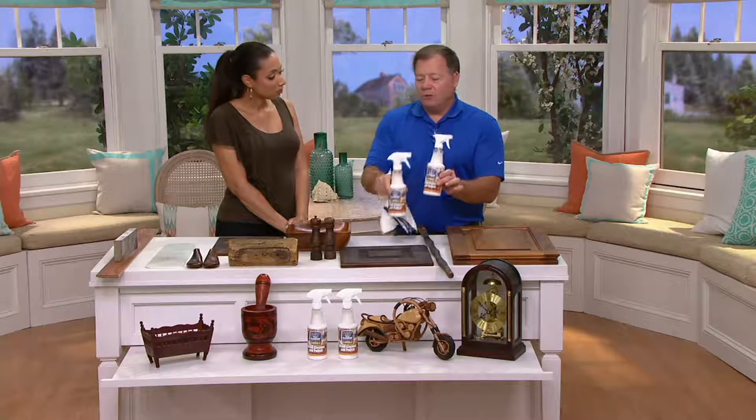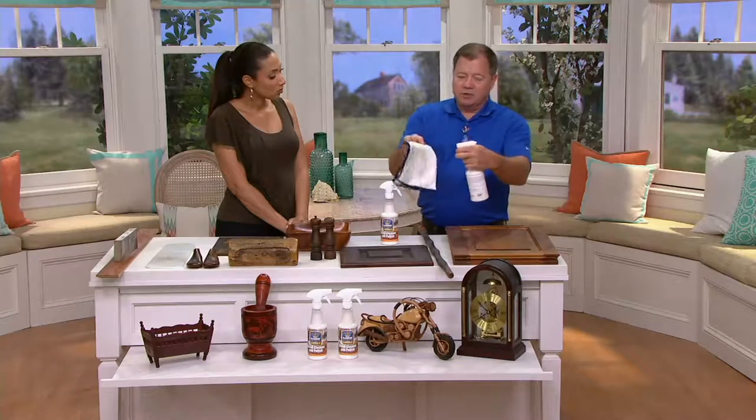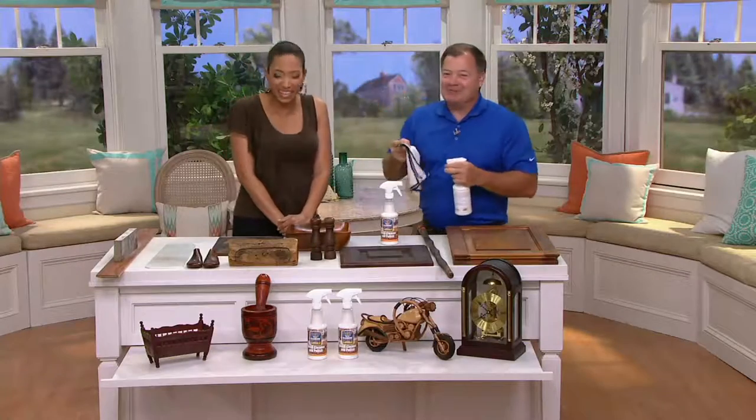It comes as two bottles, a little goes a long way, and we include the spray nozzles. All you need is a little — spray a little on your cloth here.